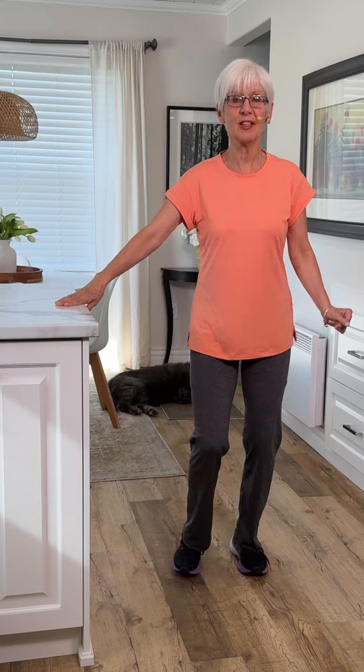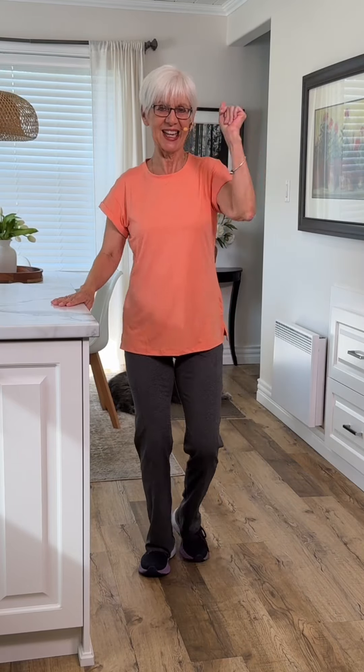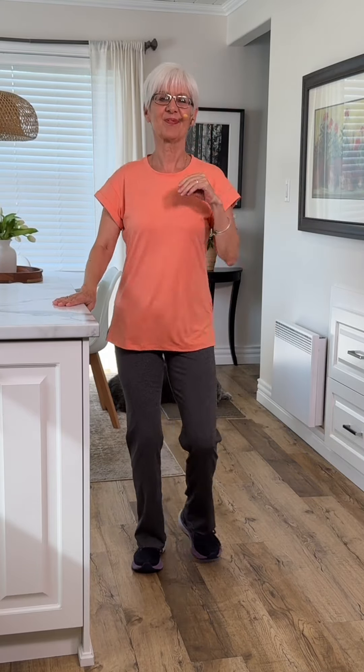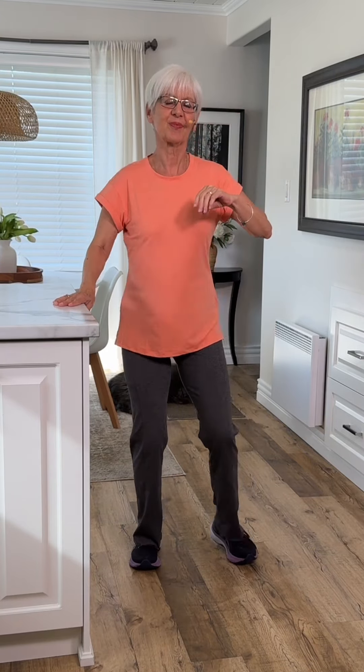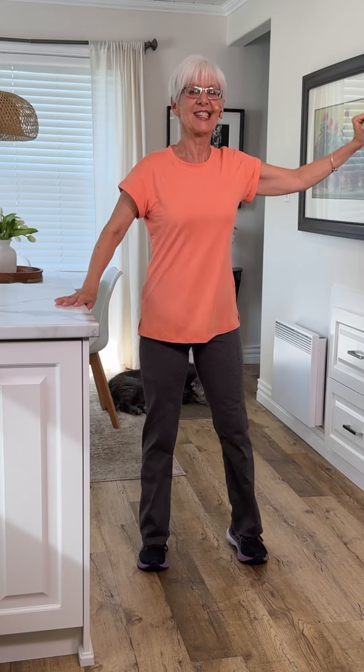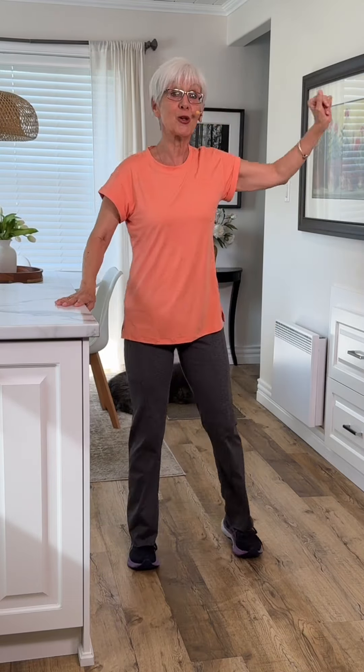It's a step touch movement. One, two, three, four, five — make it bigger — six, seven. We're going to turn right here.